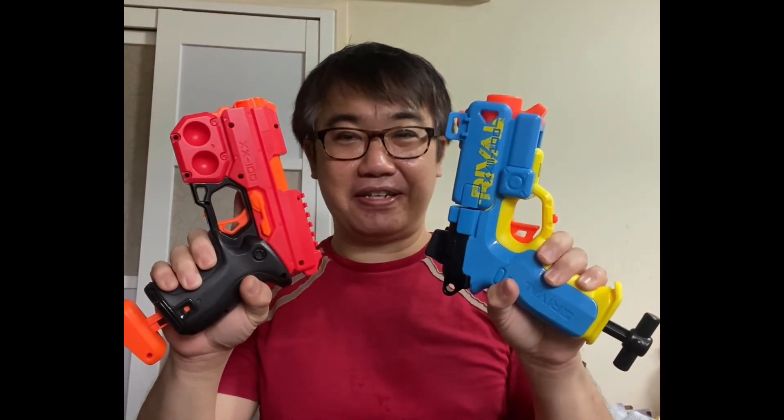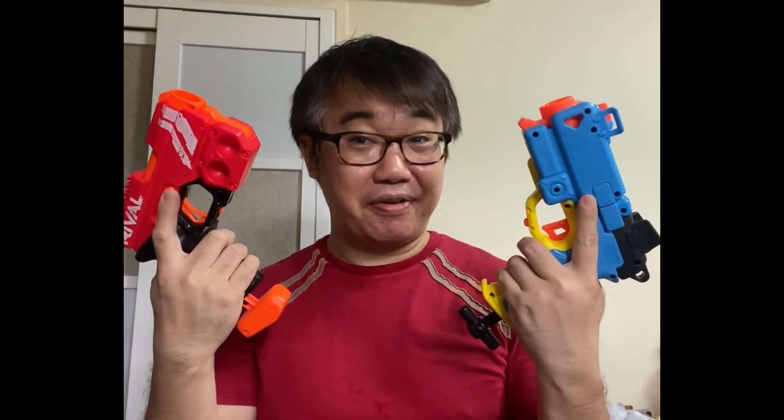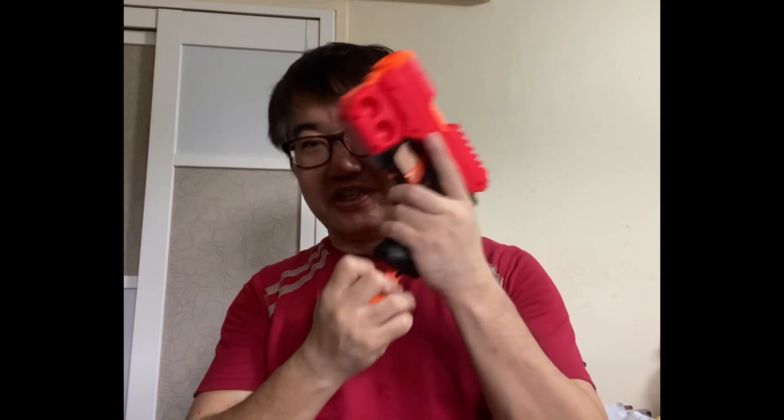As you can see from the demonstration of the two different blasters — the Knockout and the Pilot — they are very different. To reiterate: put in the rival ball, close up, and it's ready to use.